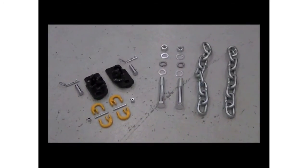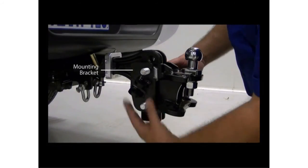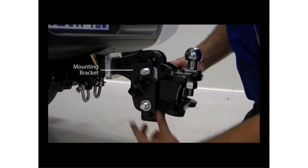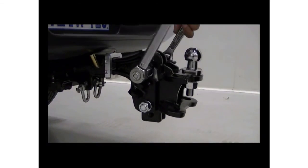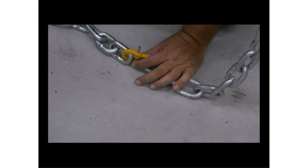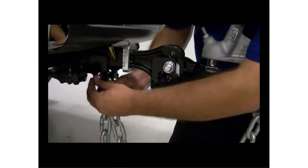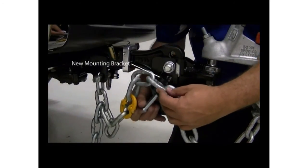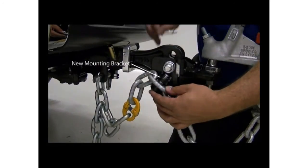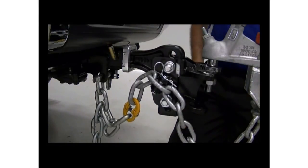Hayman Reese's safety chain extender kit overcomes this problem. The kits contain a mounting bracket that bolts to the side of the existing ball mount head, providing a more suitable safety chain anchor point. By connecting additional links to the existing safety chain, the chain can be connected to the vehicle's existing mounting points and the new mounting bracket, providing a suitable and safe solution. You can adjust the length of the chain by changing the link that attaches to the mounting bracket. Just make sure the caravan or trailer manoeuvrability isn't restricted when doing this.